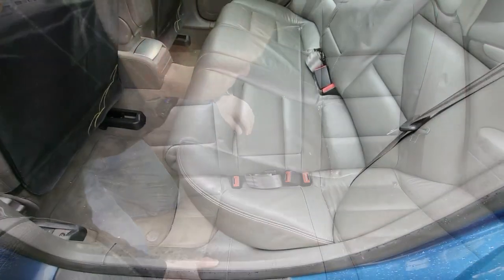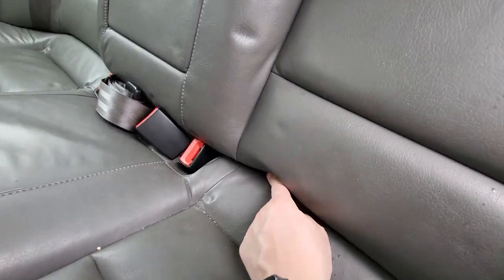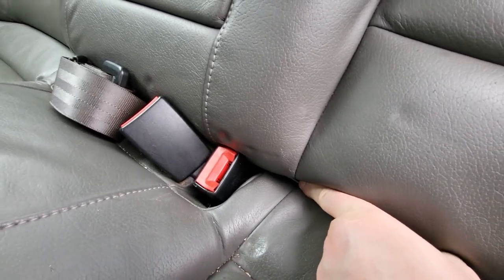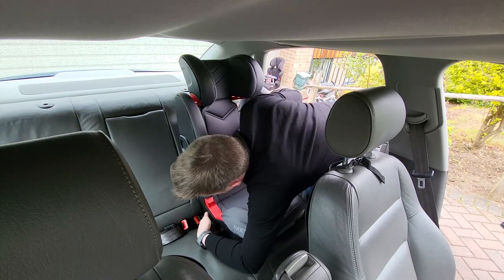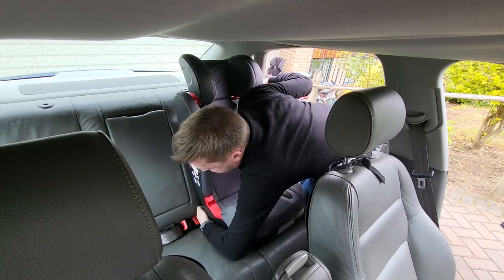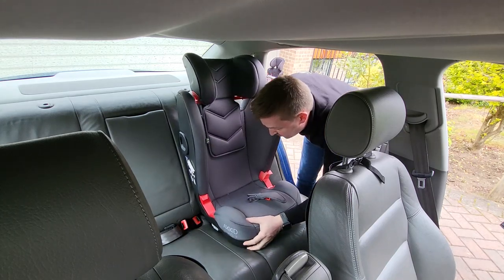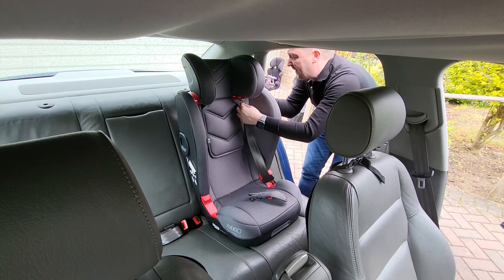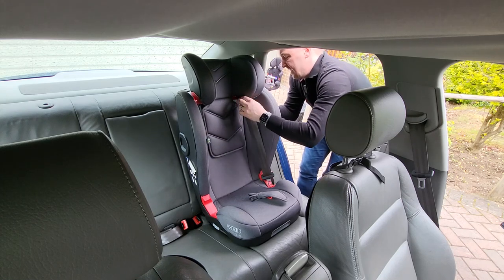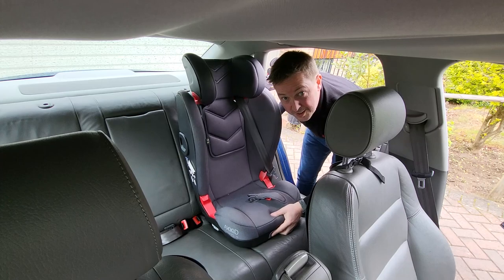With the seat all back together, the isofix bars aren't immediately obvious but you can just see the edge of each bar down here on both sides. With the child seat's isofix connectors extended, it's just a case of lining everything up and clipping the connectors into the bars — making sure they're fully engaged — then doing up the belt. The seat is now nice and firmly in place with the installed isofix bars.